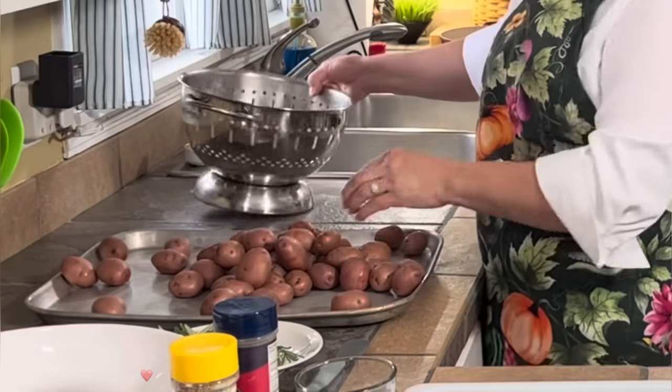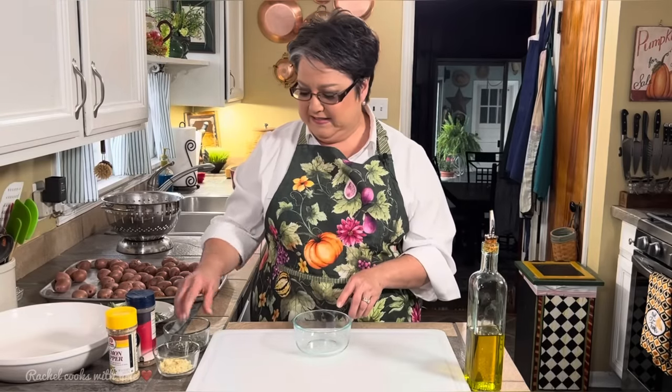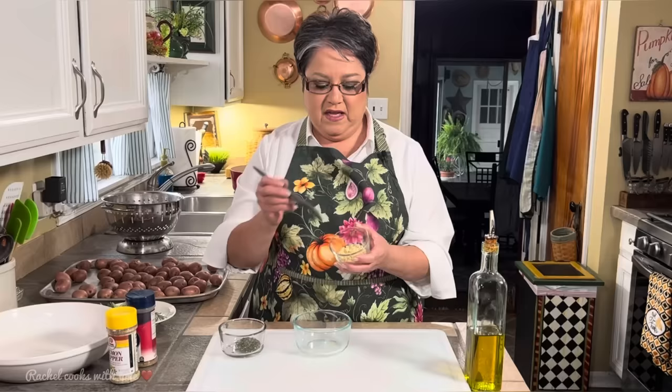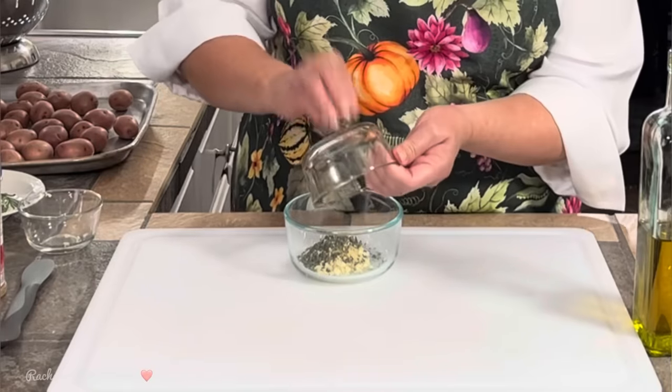I just drained my potatoes. I'm going to spread them out on this cookie sheet so they can cool. You don't have to let them cool that long — four minutes or so is good. While my potatoes cool, I'm going to prepare my seasoning. In this bowl I'm going to add my garlic — I have five medium-sized garlic cloves, freshly minced. You can leave the garlic out if you want, or use garlic powder. I've also got finely chopped rosemary — one tablespoon — so I'm going to add that in.